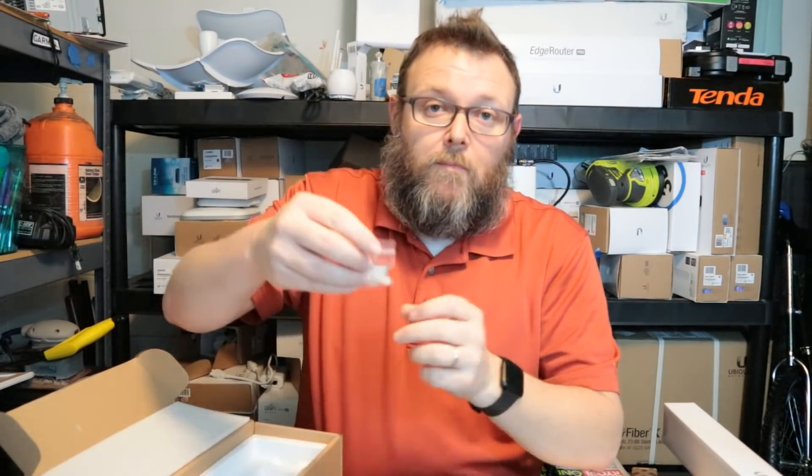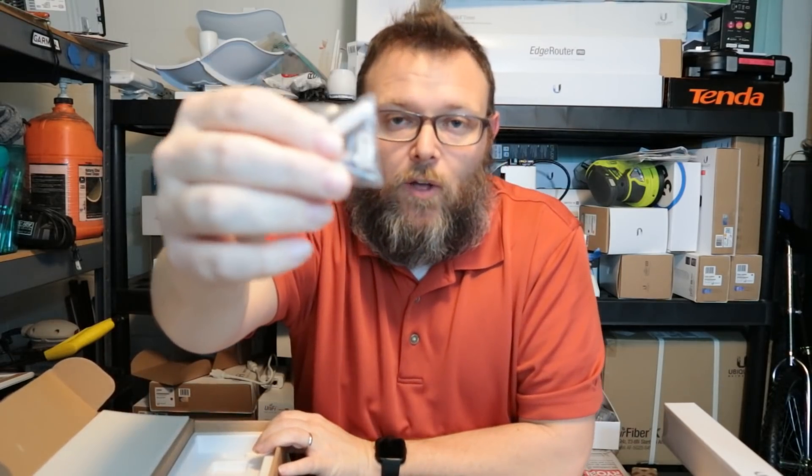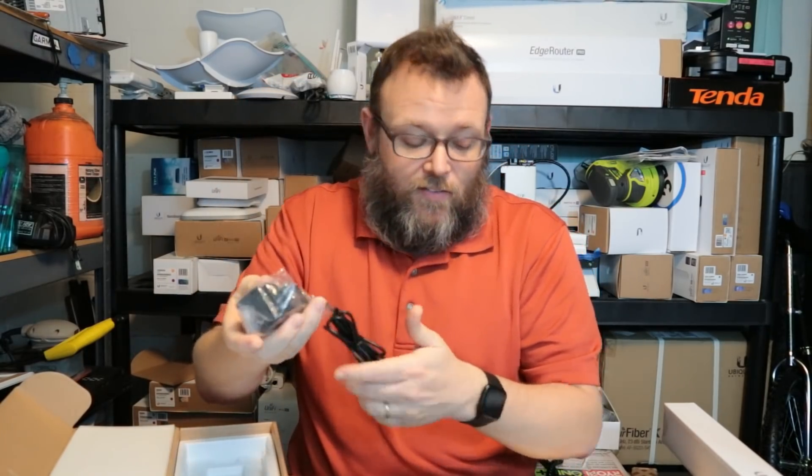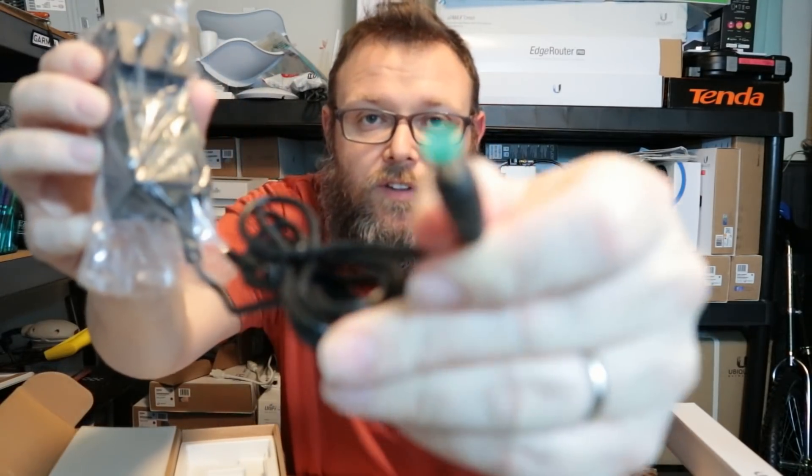There are mounting and grounding screws, and there's also a clip to hold the power cable — so if it's plugged in, you can put this clip on and it will help hold the power cable. Then we have the anchors, screws, and the power supply. This is a 24-volt, 1-amp DC power adapter. You can see the barrel end is green. By the way, I'm shooting this video with autofocus off — a lot of people asked for that, so let me know if you like it.